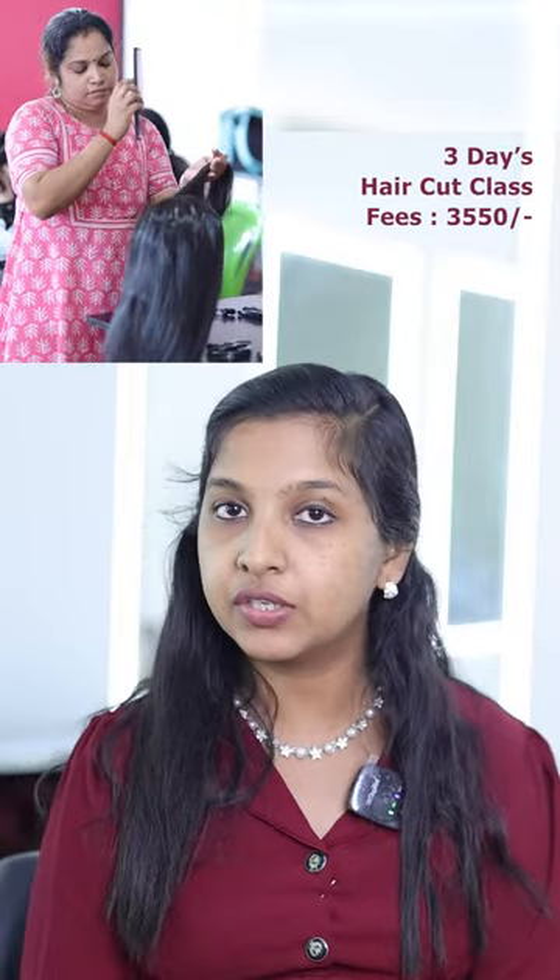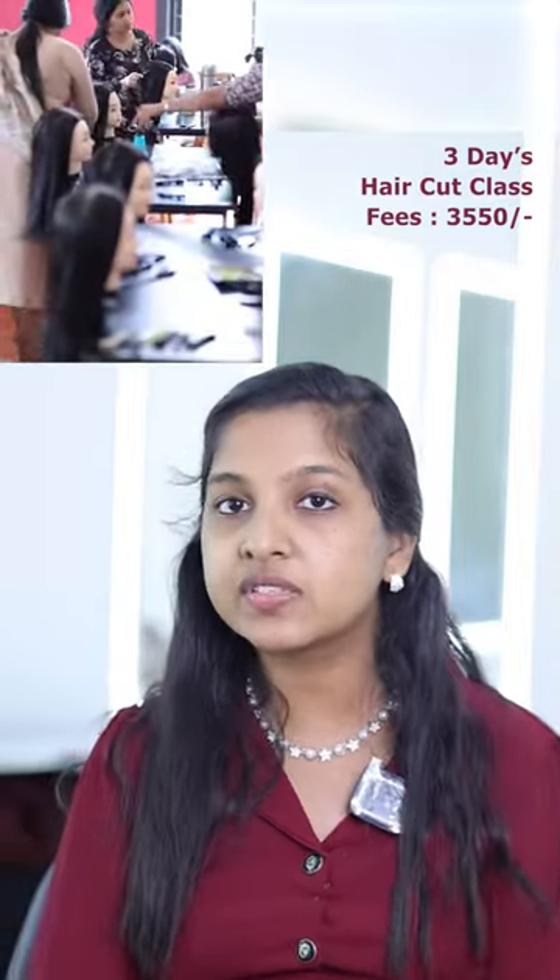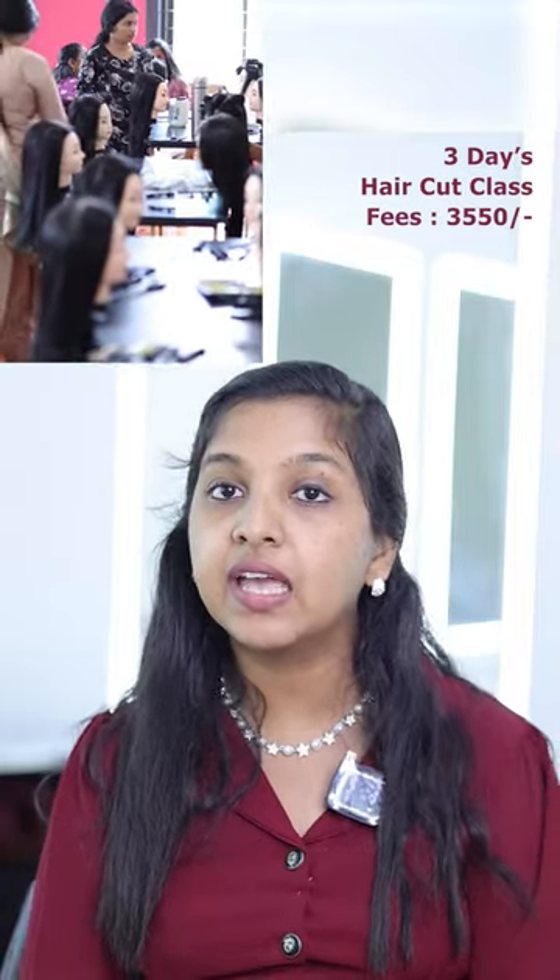In the third class, we cover: one length, U-cut, step-cut, layer-cut, feather-cut, and bow-cut. We have so many styles in the third class. We have a nice dedicated class for haircuts.